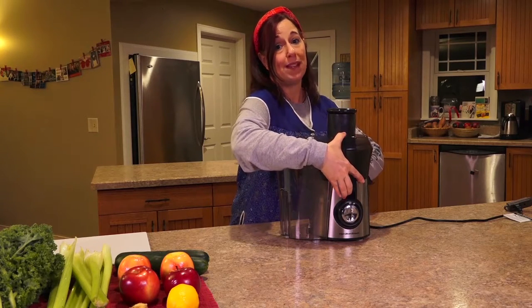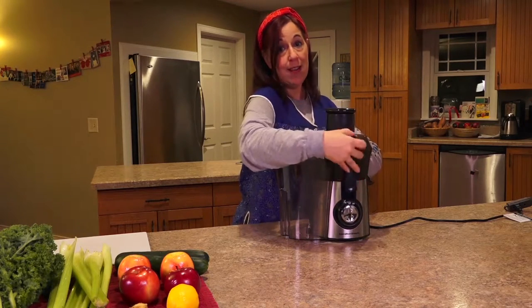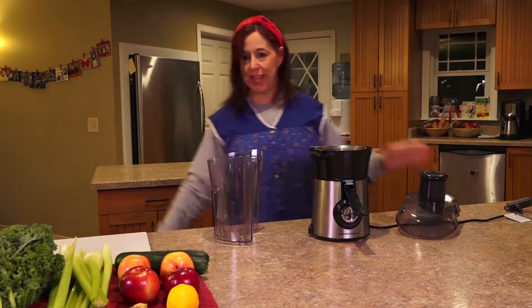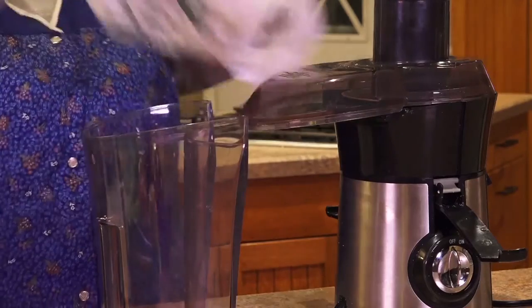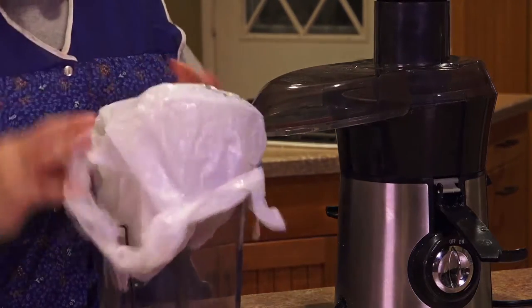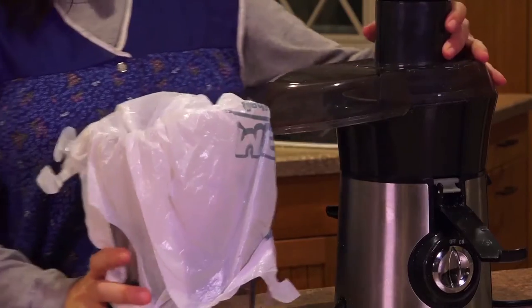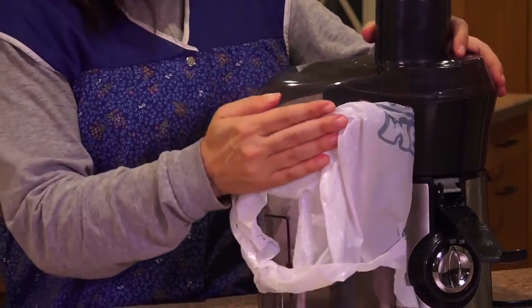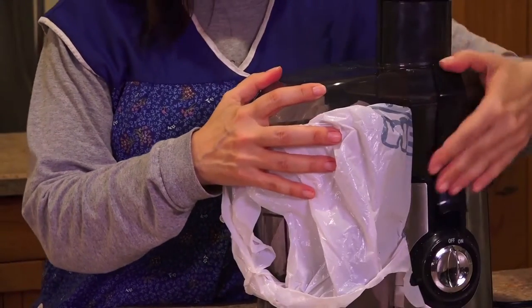You can use the pulp at a later time for cooking or compost piles. When you're juicing, it's best to put a bag in this little separate container so that cleanup is much easier later. When the pulp is inside, you just remove the bag and throw it out, and it makes for a nice clean cleanup.